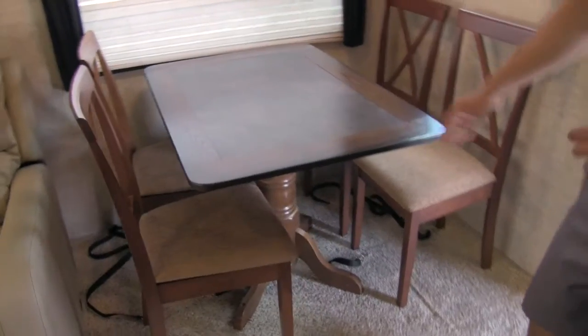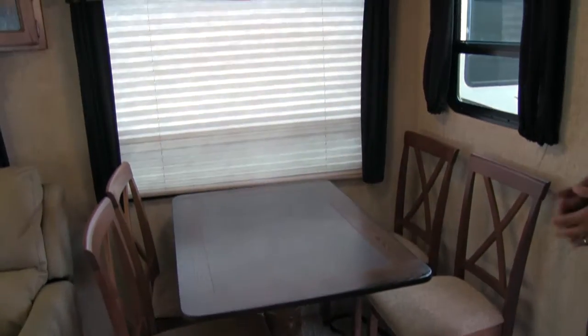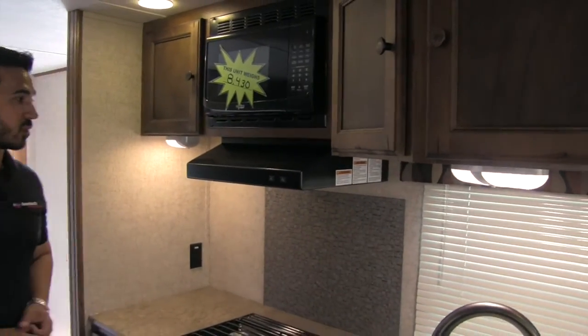Here's going to be our free standing table with four chairs — that way we can have additional guests and it's going to allow us more room than your standard booth dinette, making it a lot easier to get in and out. As you can see there are windows all over this coach that let in a ton of natural light — it's absolutely gorgeous.